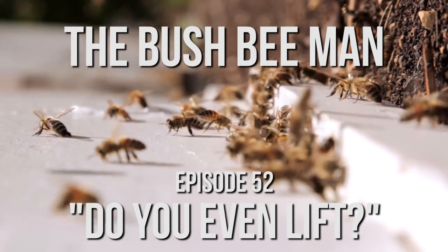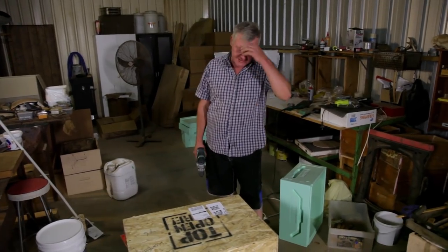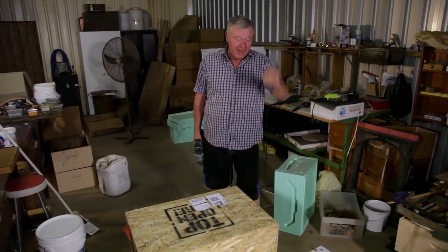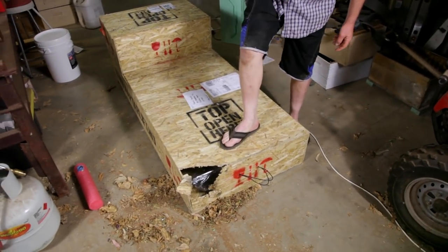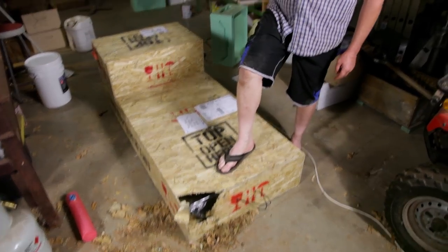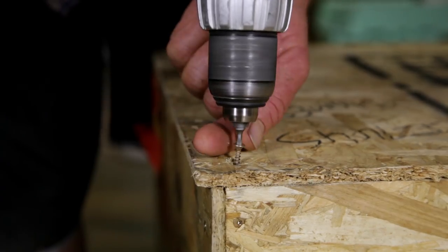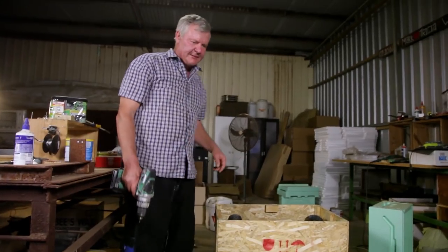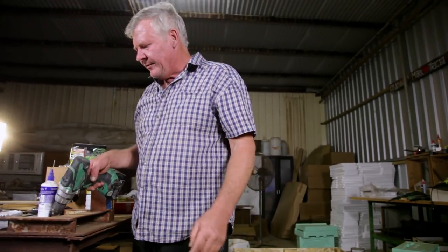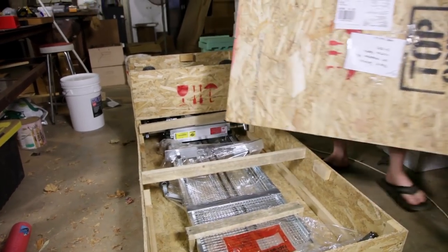Anyway, we're gonna unpack it, check it out. Let's get this thing out of this box and see what happens. You've gotta love transport companies though, don't you? Check that out. Bloody unreal. Right, let's have a look. Unveiling time. Look at that.